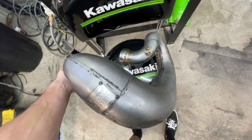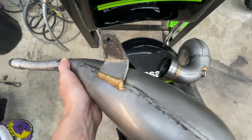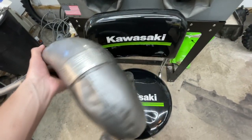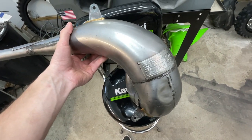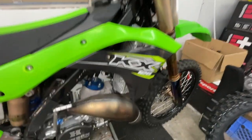I happened to find this works edition pipe on eBay, which based on the ad, the seller said it was off a factory bike. I've never seen gold welds on a production pipe — my understanding is it's off one of the factory bikes back in the day. So I think it's pretty cool. It came right from France and it was definitely not cheap, but I had no other choice.